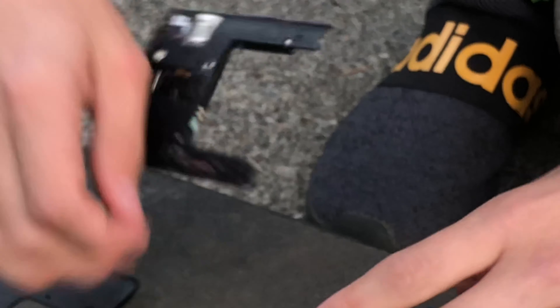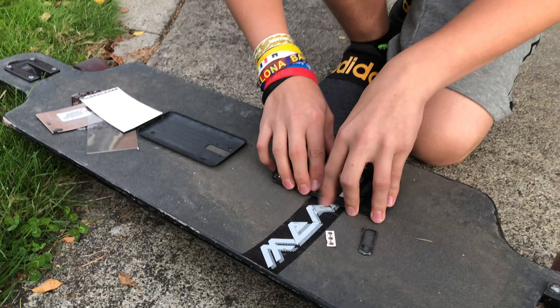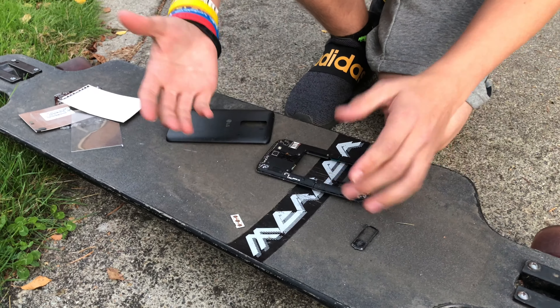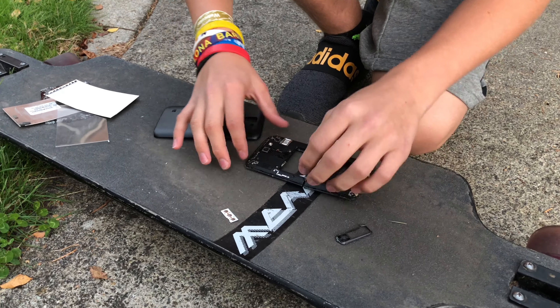We got this crappy mirror on the back that definitely doesn't work, and we got the camera. We got the phone itself, and I think we will be able to put this all back — just a few clicks and everything.